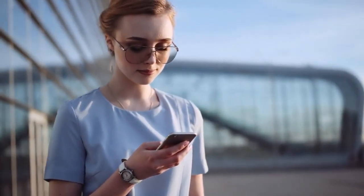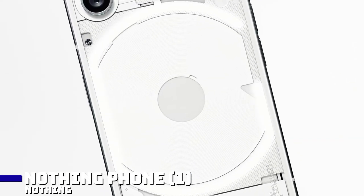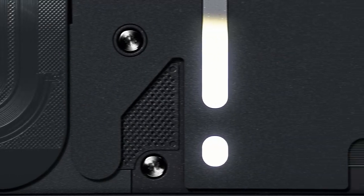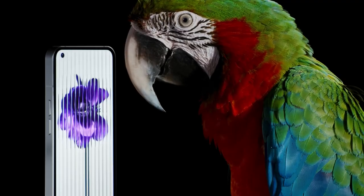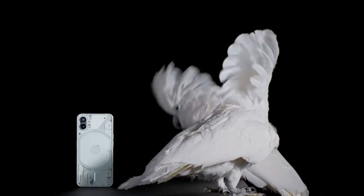Are you due for a new phone? You might want to consider the Nothing Phone. It runs on Nothing OS and has a proprietary Qualcomm 778G Plus processor. If you look at the back of the phone, you will see light strips that flash in time with your ringtones and illuminate while the phone charges. The display also lights up with native apps such as the camera, voice recorder, and other features. This minimalist phone offers all you need from your daily carry device without unnecessary extra specs.